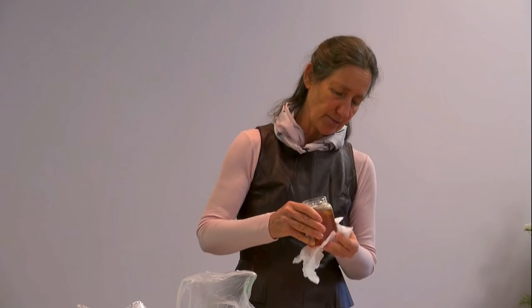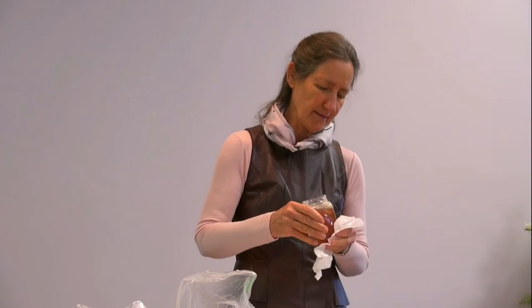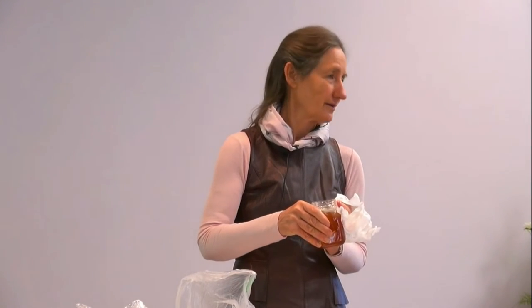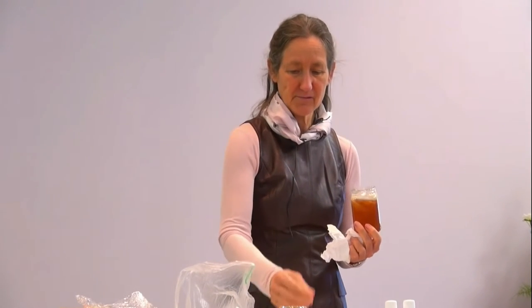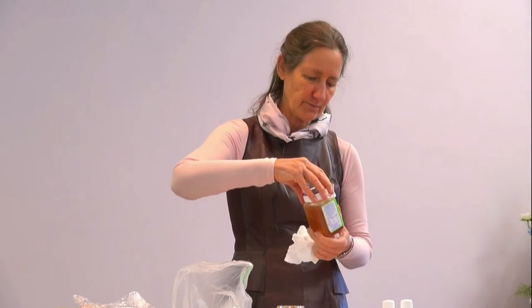I have made this syrup with honey that was solid — you can still do that, because within an hour or two your syrup will start to fall.